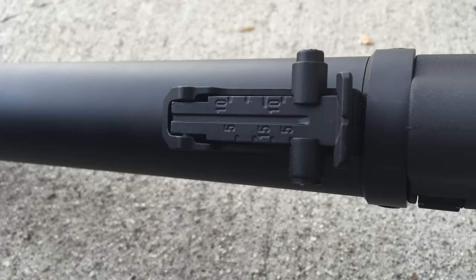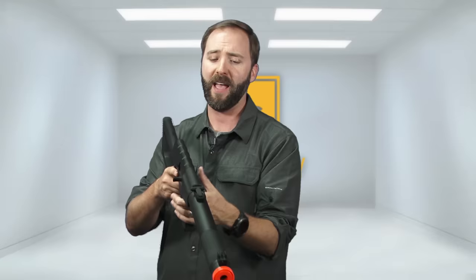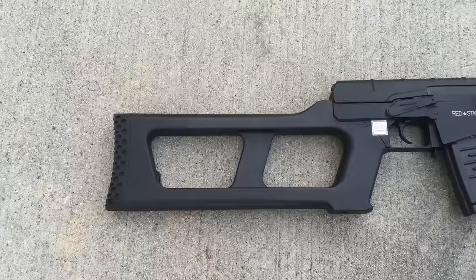The sights front and rear are both made of metal and are adjustable for elevation on both — not windage, of course, because it's an AK. The grip section is made of polymer, a textured plastic that feels really good in the hand and doesn't feel like you're going to slip on it.